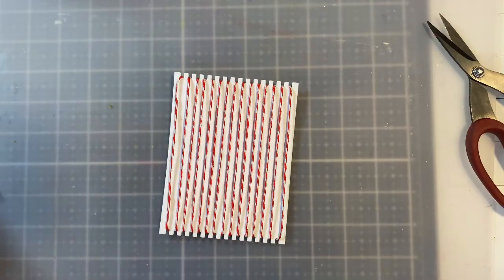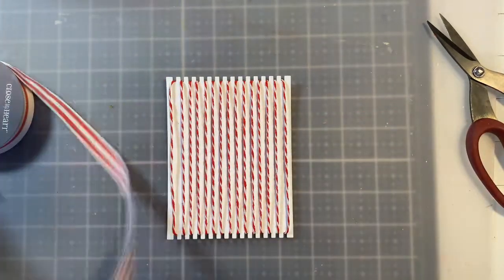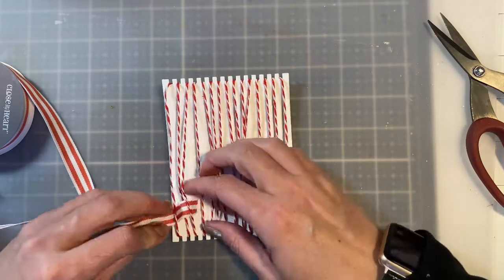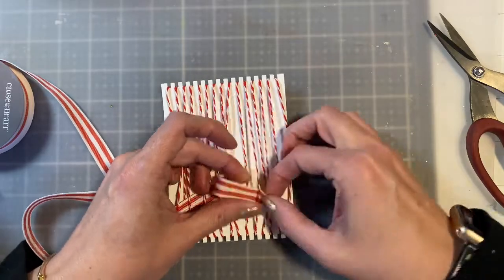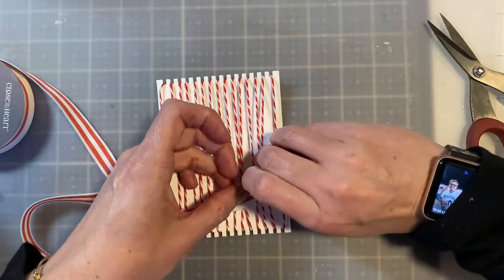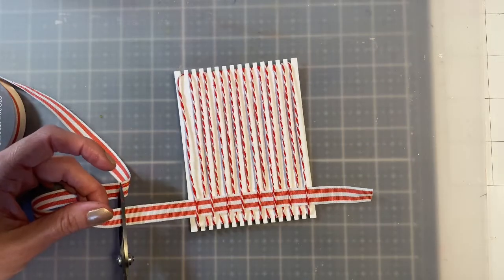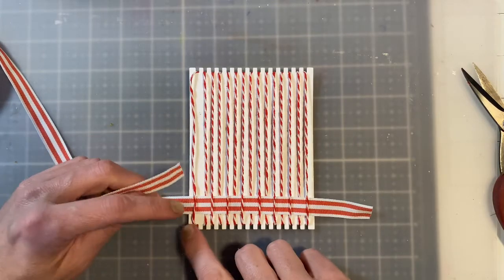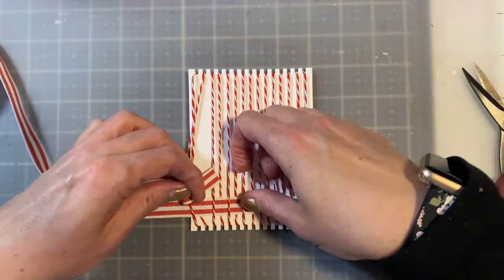Now you are ready to start to weave. You can use any kind of fiber you want — yarn, ribbon, even bits of paper. I'll show you a couple of examples at the end. For this one I'm going to use this candy apple stripe ribbon and you just go over, under, over, under, over, under. Then I'm going to alternate between my weaves — clip off the end, leave a pretty nice size tail. Do the same process again but instead of starting under the first wrap, I'm going to start over, then go under, alternating between my weaves.